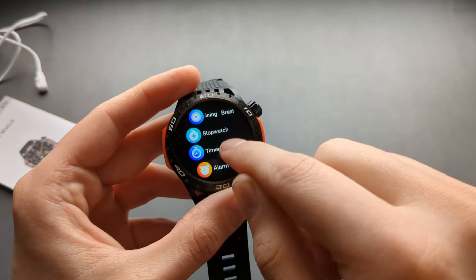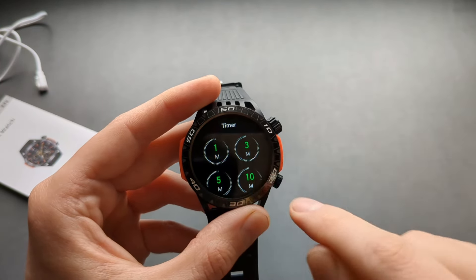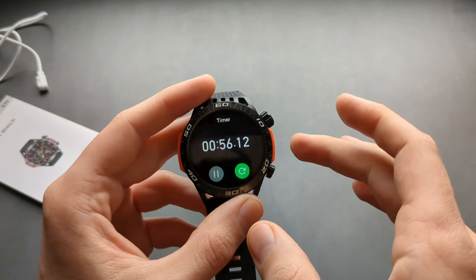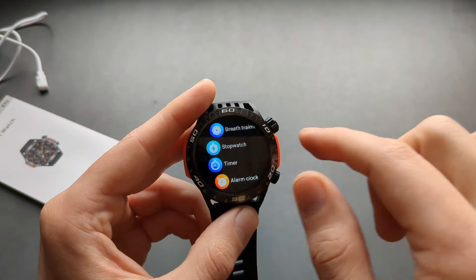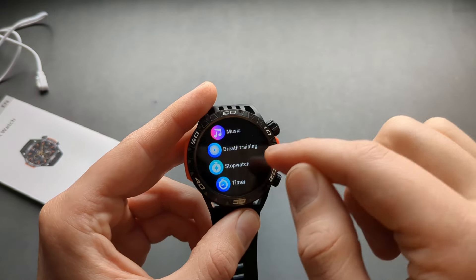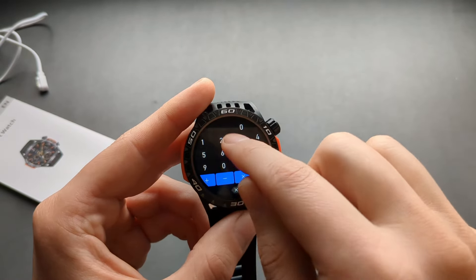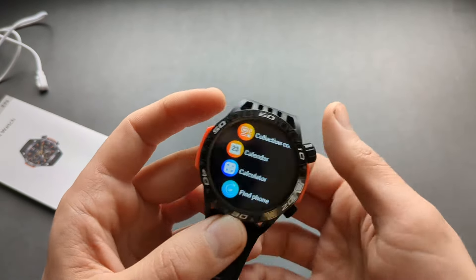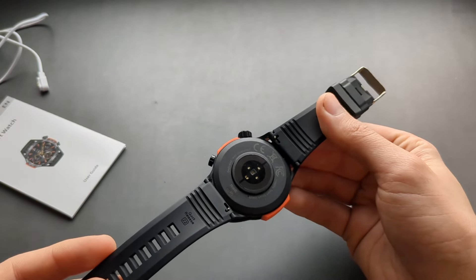The timer is very good — you get presets you can simply click to start. One limitation is you can't go back to the main watch face while a timer is running. The stopwatch is fairly good too. There's also a breathing training exercise feature, and a calculator, which is very useful sometimes. The screen quality on all these watches is very nice.